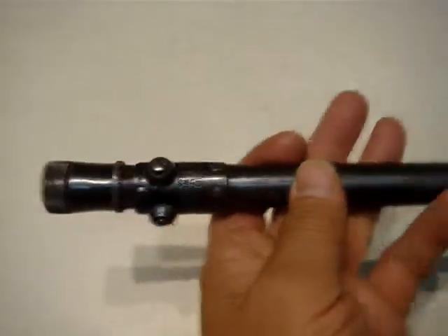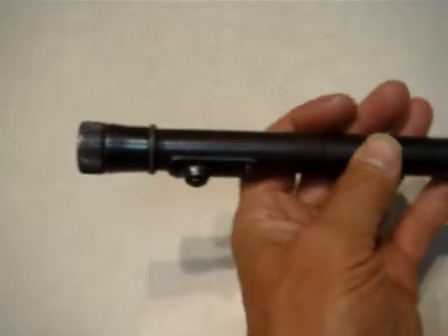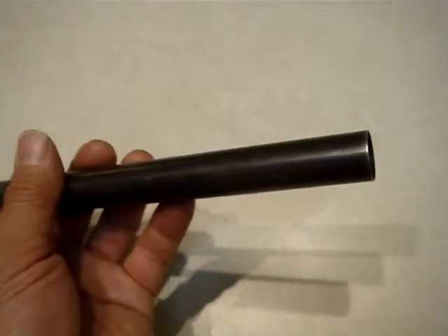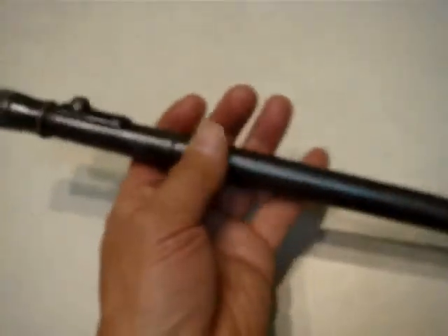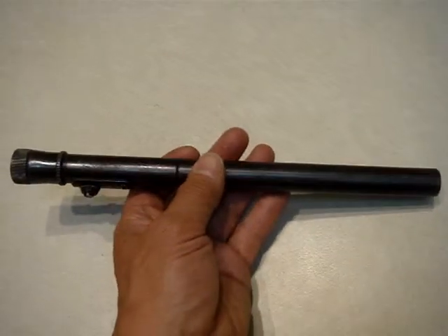Nice World War II sniper scope, vintage, old. Thank you for looking, good luck.